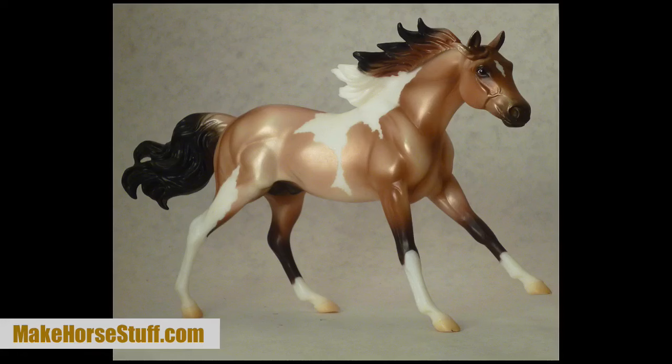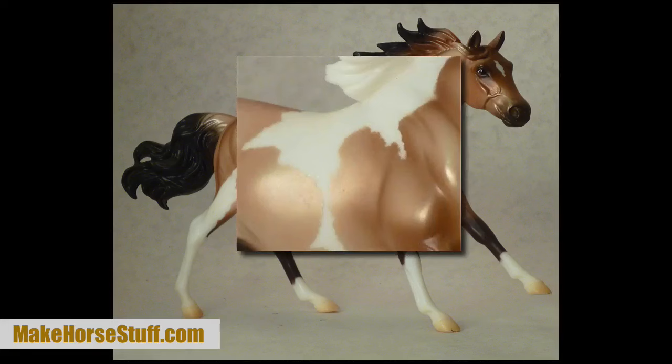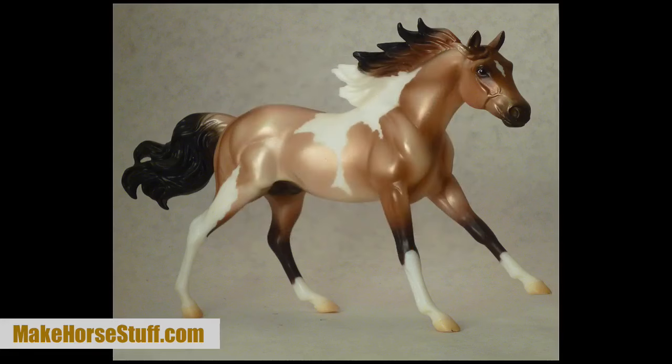People giving him reviews say that he is too metallic, but I think it makes him look flashier, like a well-groomed halter horse. They also say the black, white, and gold in his coat clash horribly, but I don't see what that's about. Anyone who has seen a buckskin horse in real life will not agree. Mine has a very well-blended coat with dark prints and he looks stunning in black and gold.